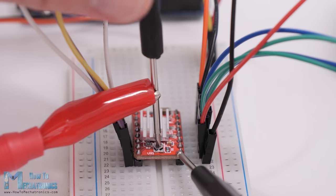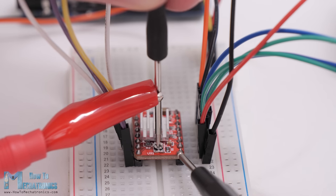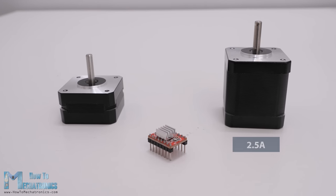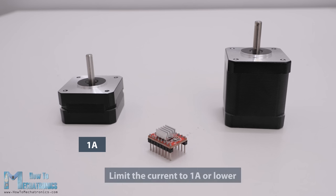A great feature of the A4988 stepper driver is current limiting. With this we can easily set how much current the motor will draw no matter the motor rating. For example, we can connect even a 2.5 amp rated stepper motor but limit the current of the driver to 1.5 amps. So although the motor won't work at its maximum capacity, we would still be able to use it. On the other hand, if the motor is rated lower than the set current limit of the driver, the motor would overheat. It's always recommended to try to match the current rating of the motor with the current rating of the driver.